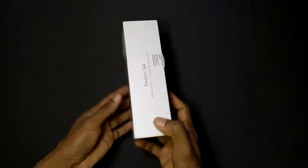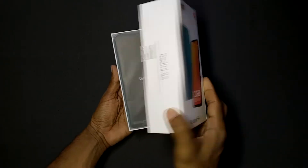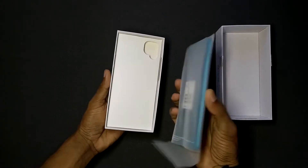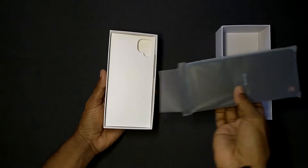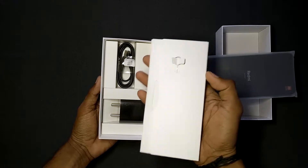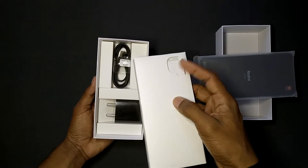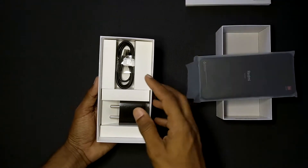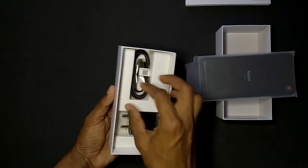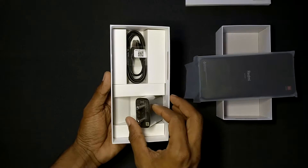Now let's open the box. We are going to get the Redmi 9A phone inside the box. We also get the SIM ejector and documentation, a USB cable, and a charging adapter — which is a normal charger, not a fast charger.